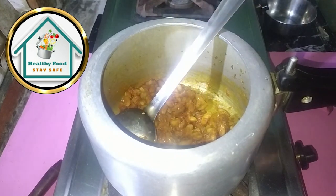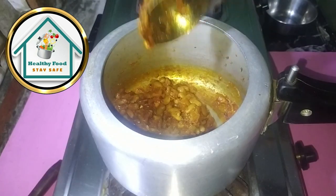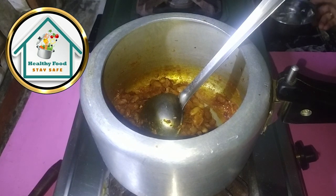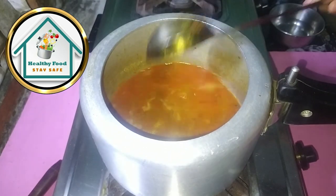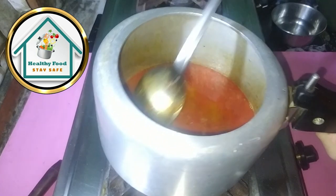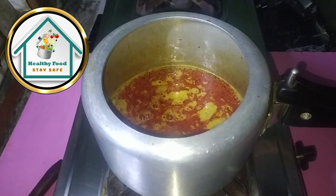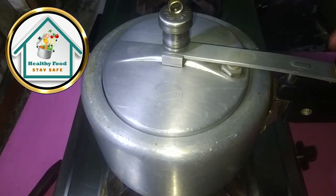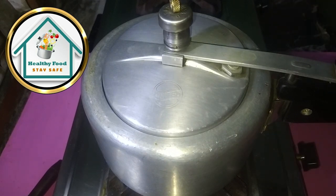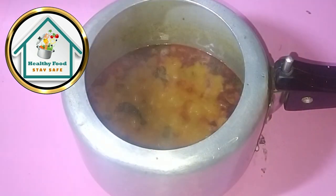Now we will fry in the oil. Now we will add water — we will not make a lot of gravy. You can make more gravy but keep attention to the pressure cooker, because water does not run from the pressure cooker easily. After adding the water and sauce, we will close the cooker and apply pressure.